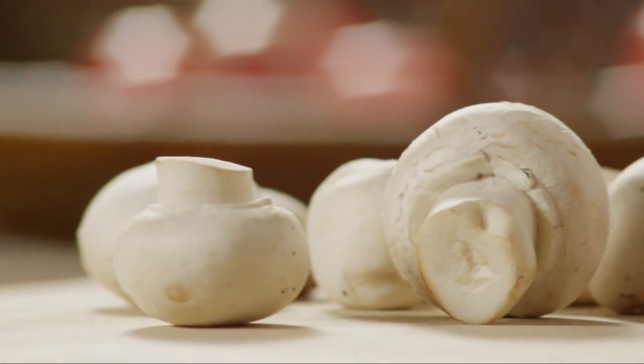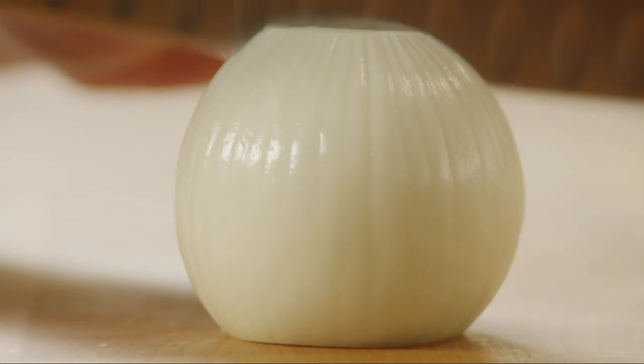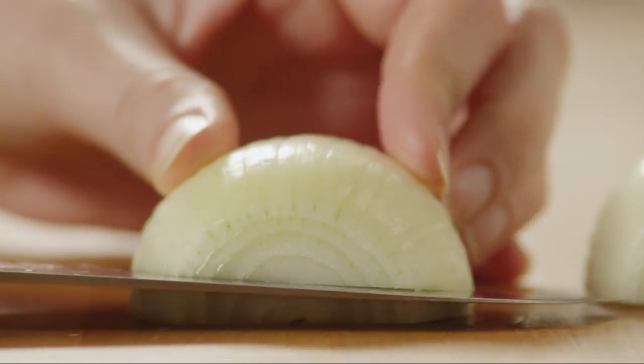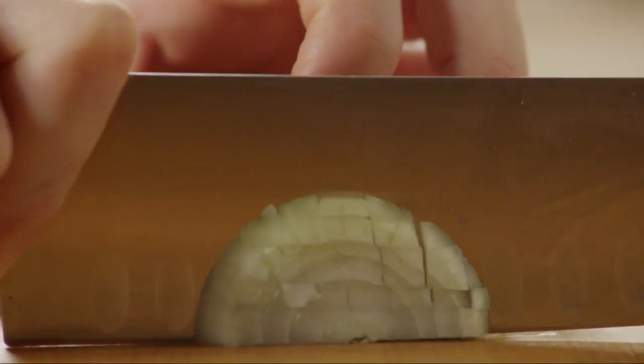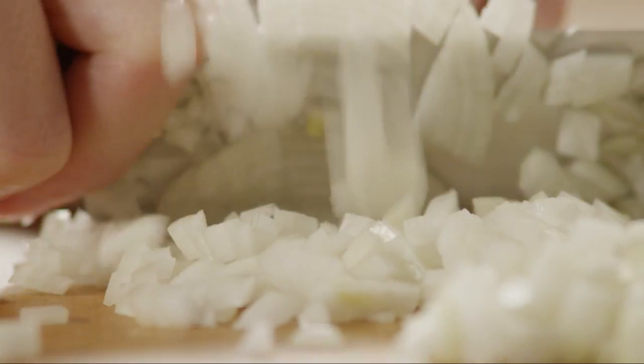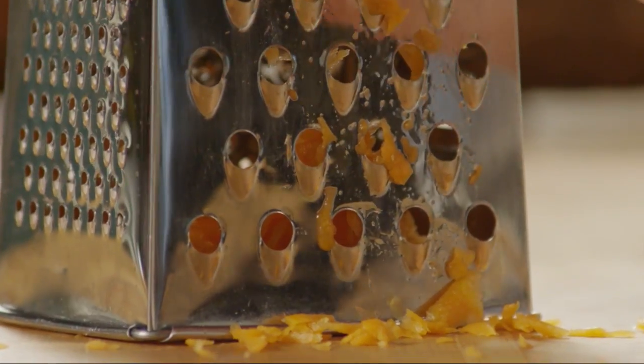There are a few veggies to prepare. Finely chop enough fresh mushrooms to make half a cup. Finely chop one small onion to make about a third of a cup. Next, shred one medium peeled carrot — you'll need about half a cup. And last, mince two cloves of fresh garlic.